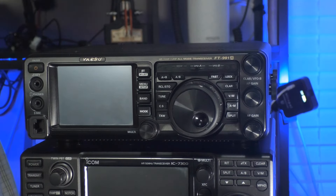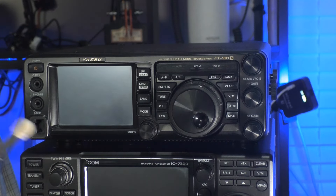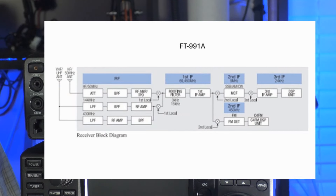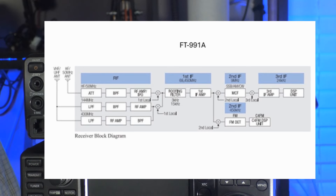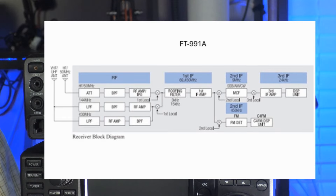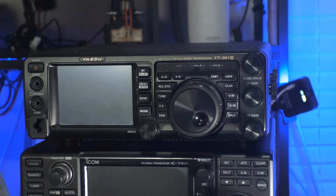starting at the top with the Yaesu FT-991A — this is an all-mode HF plus 50 MHz and VHF/UHF bands with C4FM, that's Yaesu System Fusion, on the 2-meter and 70-centimeter bands. It uses heterodyning mixers providing three separate IF frequencies and has DSP, that's digital signal processing, on the HF and 50 MHz band audio signals. It has a 3.5-inch touch panel display, measured diagonally.